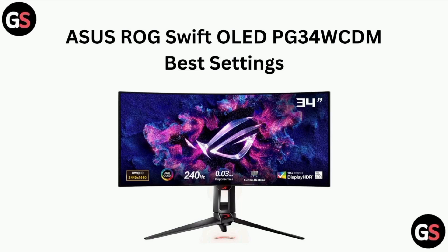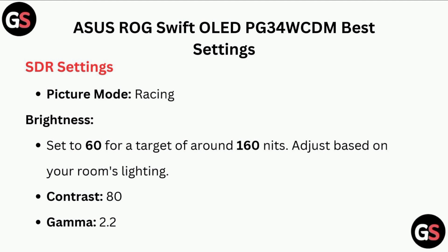Hi all, in today's video we will guide you through the Asus ROG Swift OLED PG34WCDM best settings.